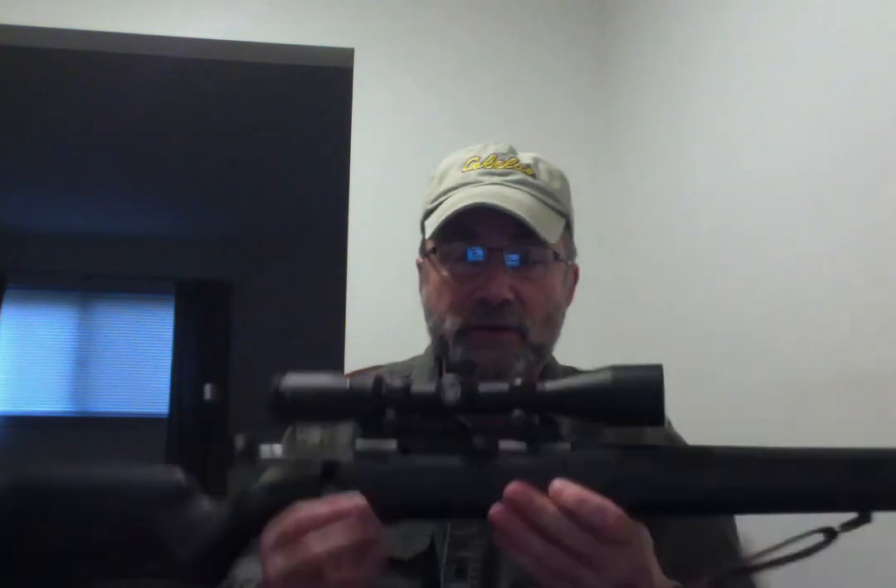I've shot this rifle at 200 yards at my range and I'm about two inches, but that's me with practice loads — I'm sure it's more accurate. I'm pretty much a 100-to-150-yard hunter. The longest shot I've ever taken on a deer in my life was maybe 75 yards, so I'm really happy with it.